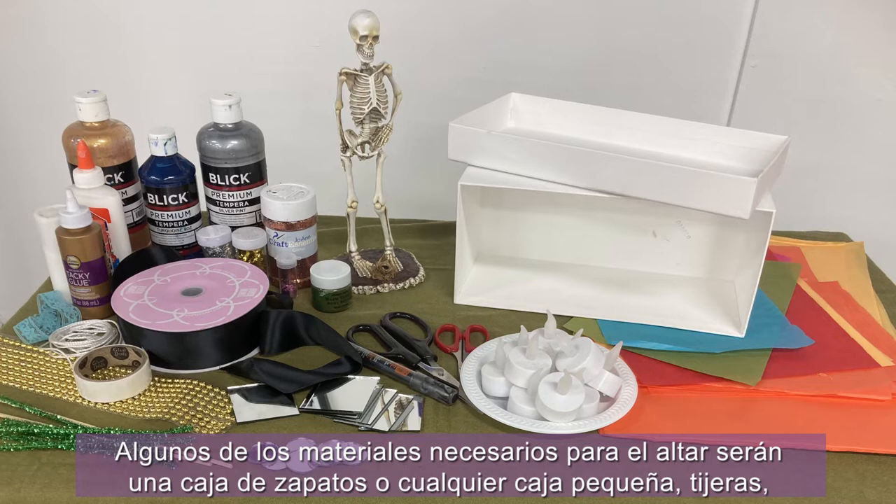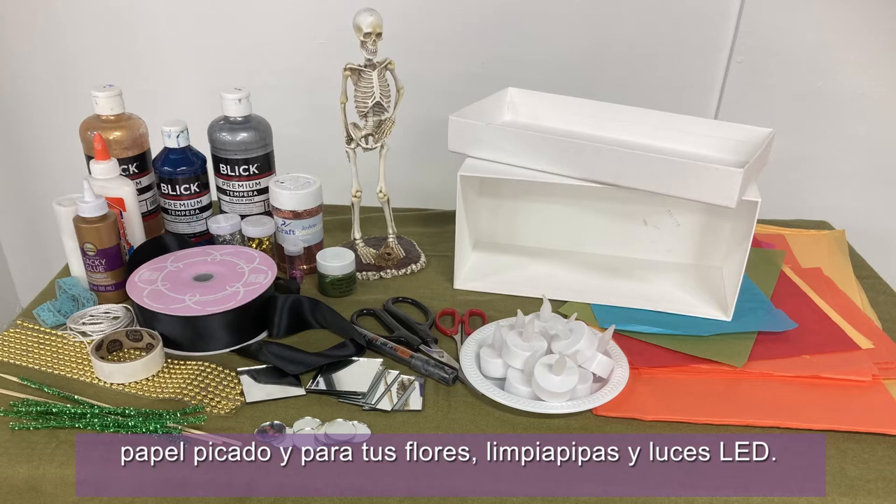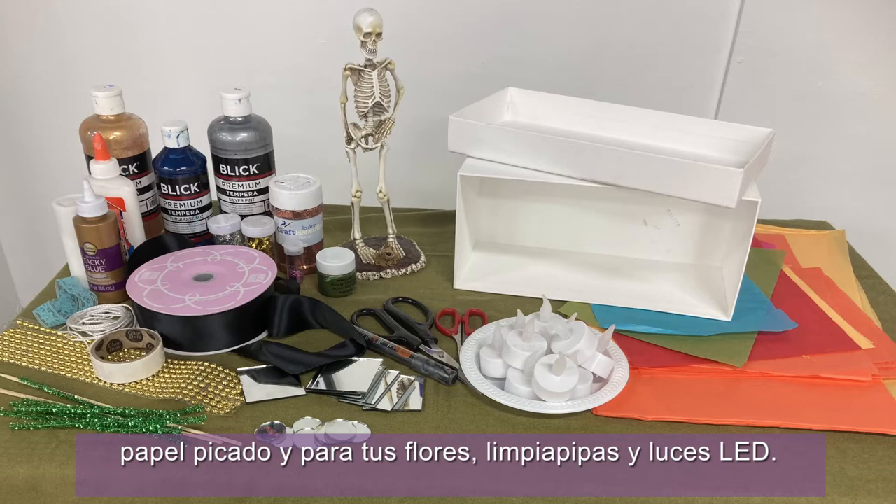Some of the materials needed for the altar are going to be one shoebox or any small box, scissors, glue, buttons, beads, ribbons, glitter, anything to decorate, tissue paper for papel picado and for your flowers, pipe cleaners, and LED lights.